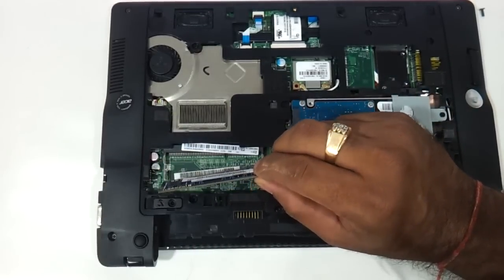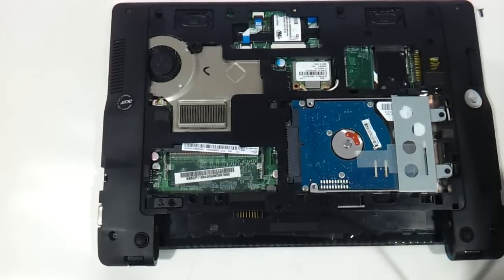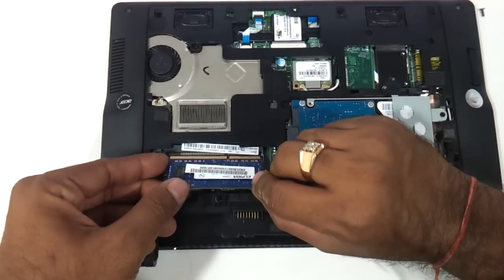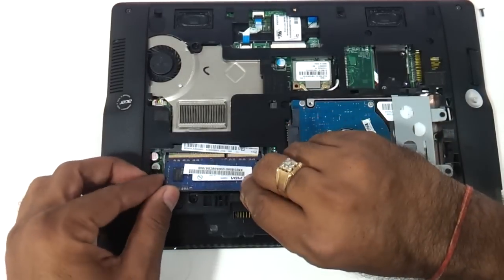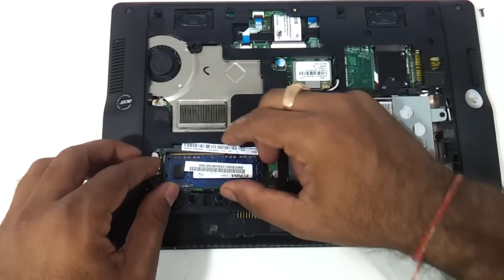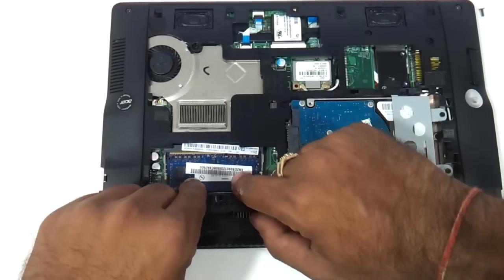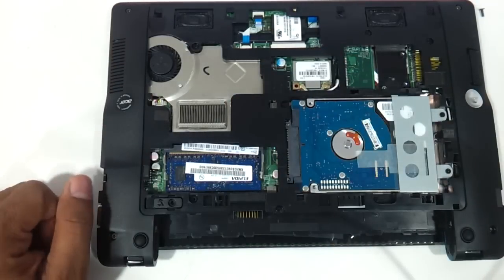Remove it and just put in another strip of, say, 4GB memory. The C70 supports up to 4GB only — nothing beyond that. So you can take the RAM and just put it near the notches here, and very gently press it. So this is the RAM installed.